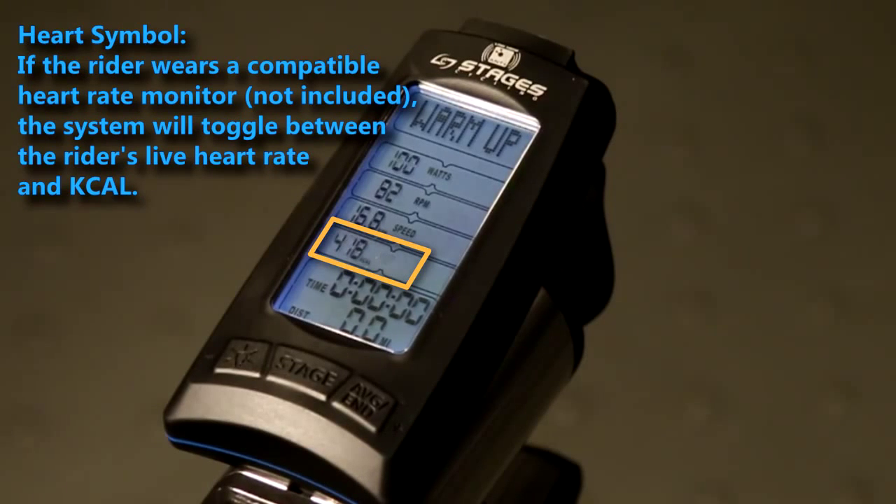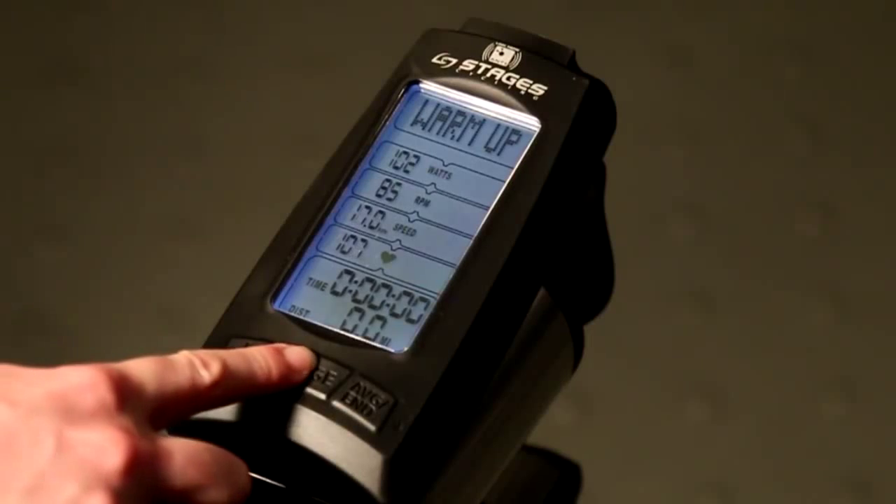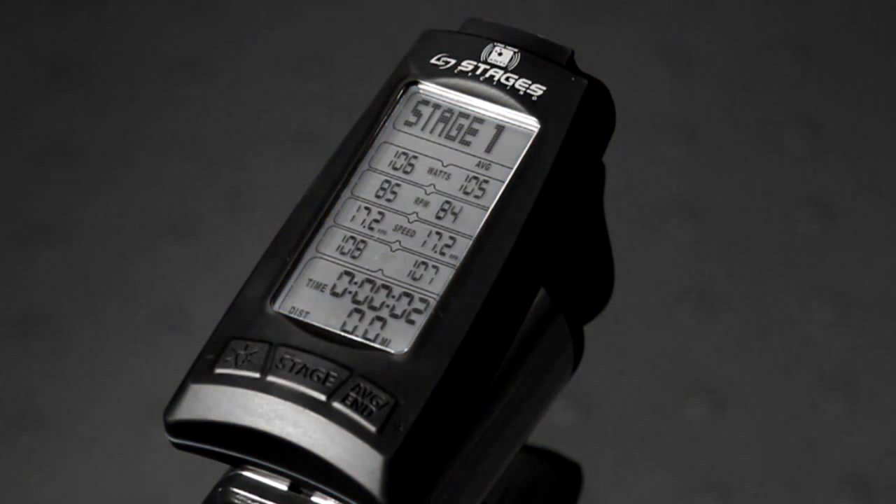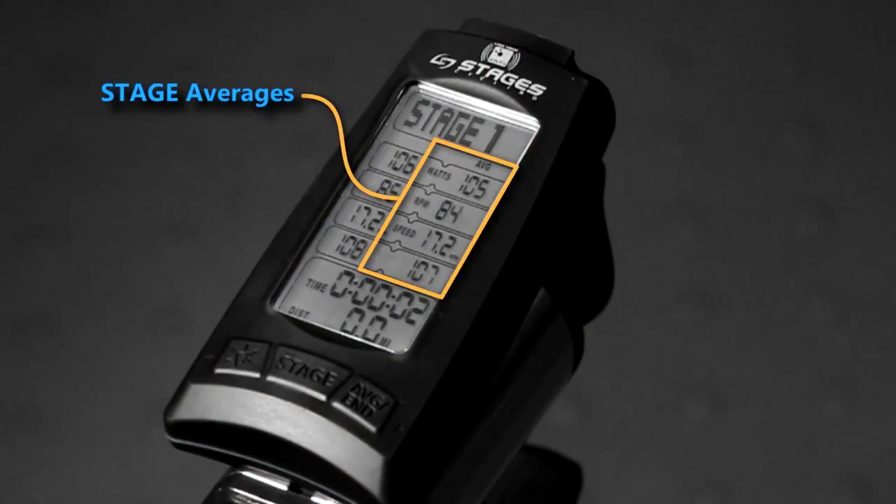This can be changed in the console settings. To start a new stage, press the stage button. Now data will be written to the USB device, should you choose to use one. Once the stage button is pressed, average information is now shown on the right hand side of your screen.